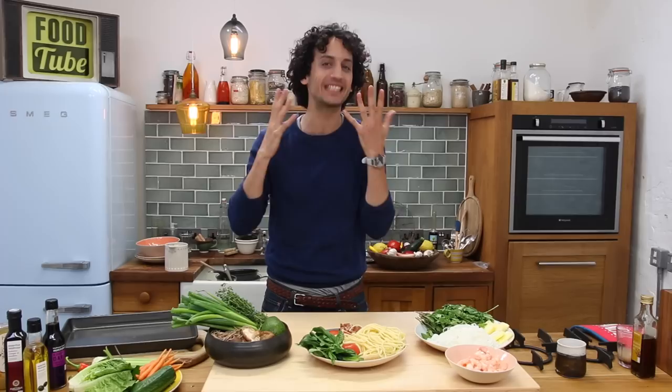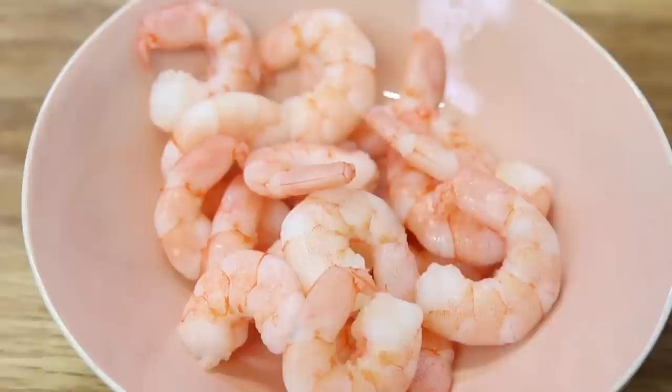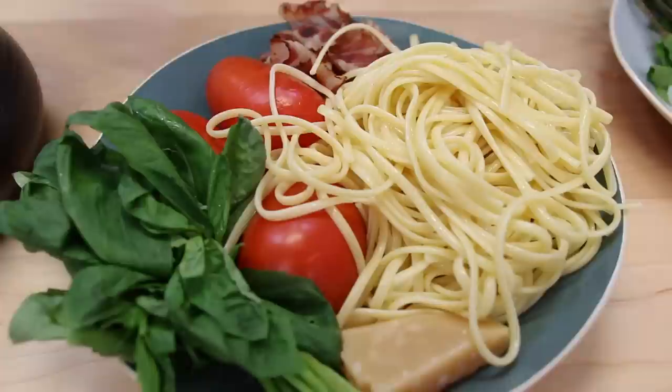Hey guys, hello, this is Alex. Today I am in London in the Foodtube kitchen and I am about to show you how to make spring rolls, but in three different ways.